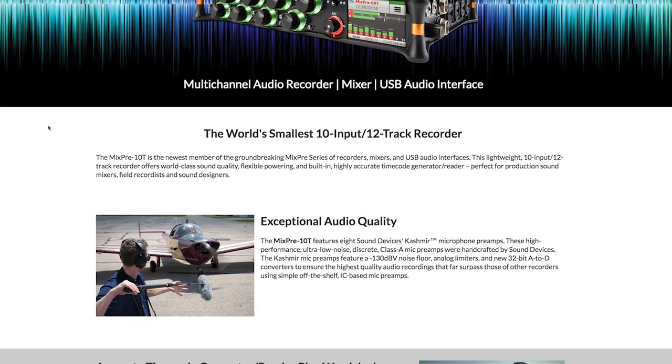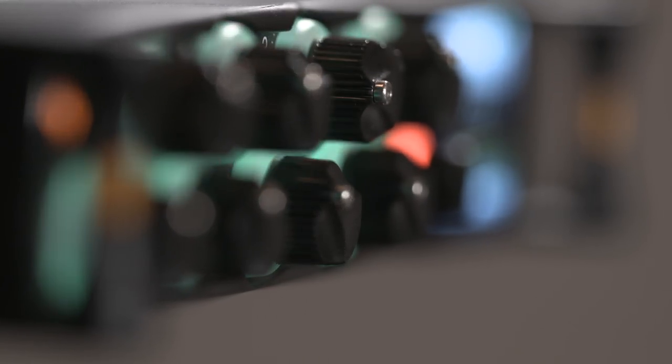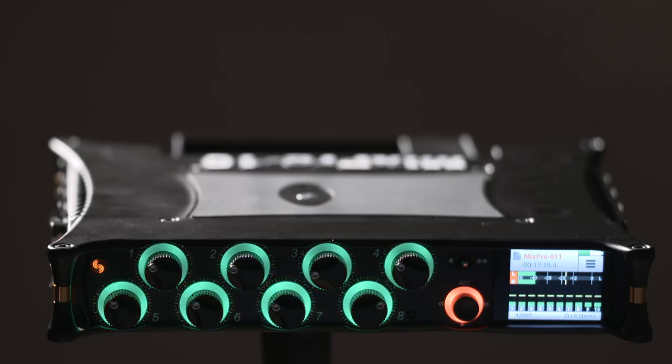For more details about the MixPre 10T, please visit Sound Devices' website. The new MixPre 10T by Sound Devices — world-class audio quality and features, indispensable to professionals.